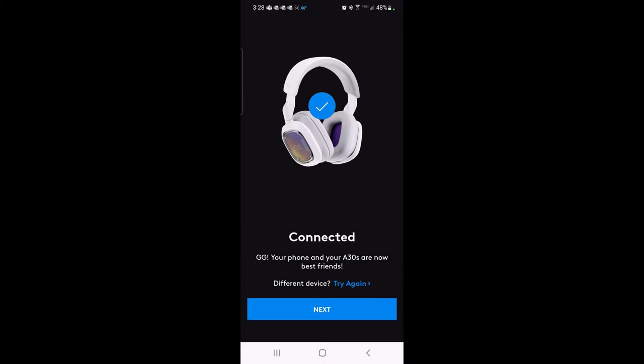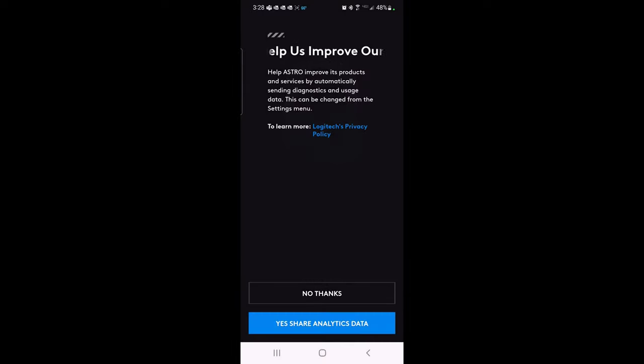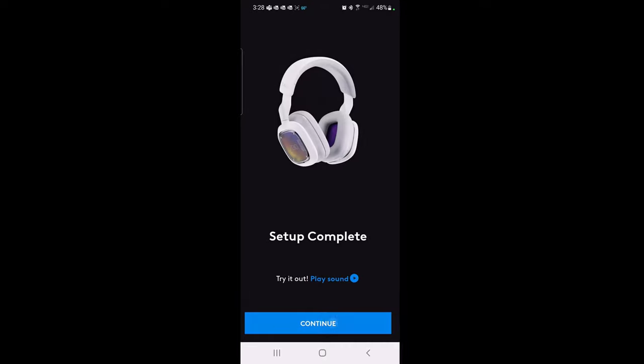Here we are in the Logitech G app. We held the power button down on the A30 to turn it on, then held the Bluetooth button for a few seconds for it to show up in our Bluetooth list on the phone, and then connected here in the Logitech G app. It's now connected — your phone and A30 are now paired. We'll leave the device name as-is and skip sharing analytics data. Setup is now complete.